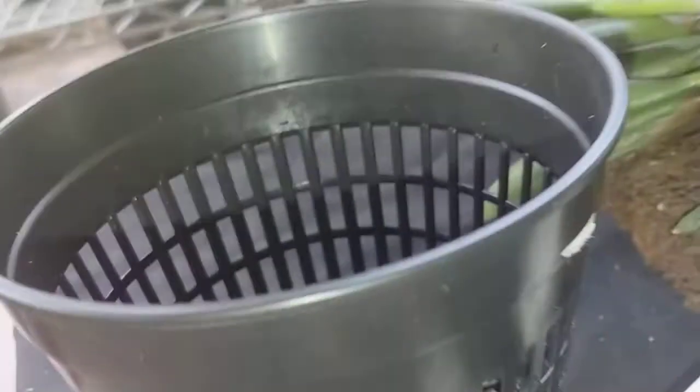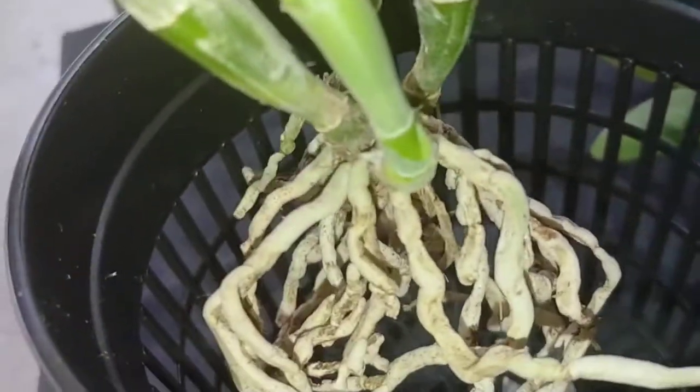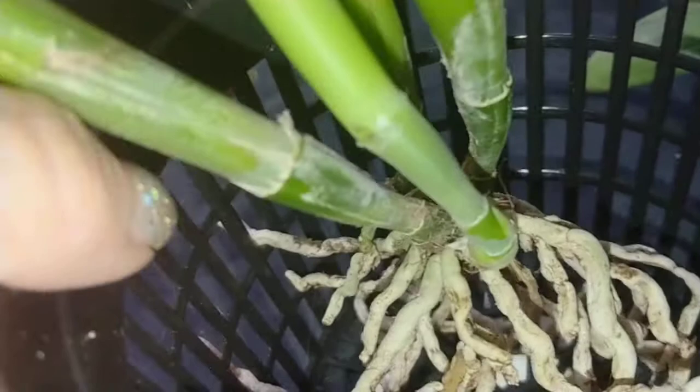I'm going to be re-potting this guy into this. He has growths from a lot of sides, and he won't be that low. I'm probably going to use my mix of cocoa coir, small bark, and charcoal. These holes are small enough where I don't think I'll need to line the pot.